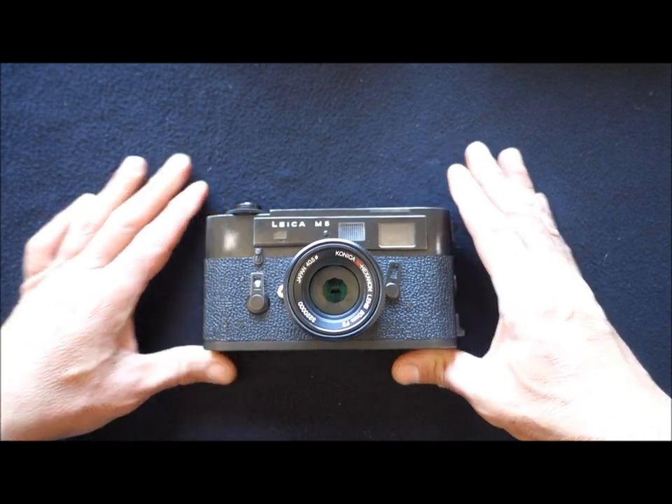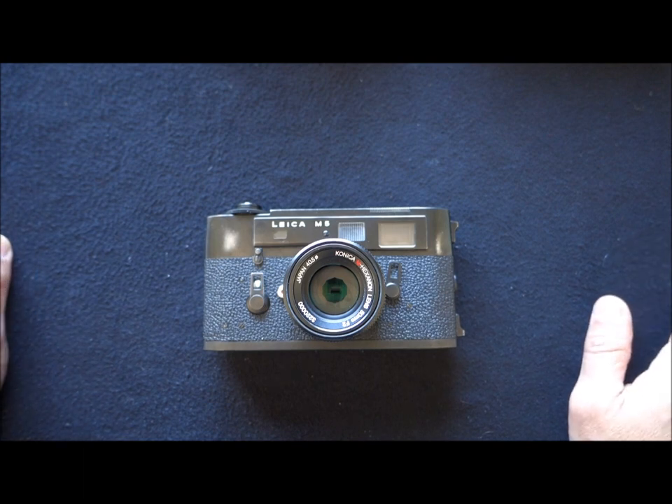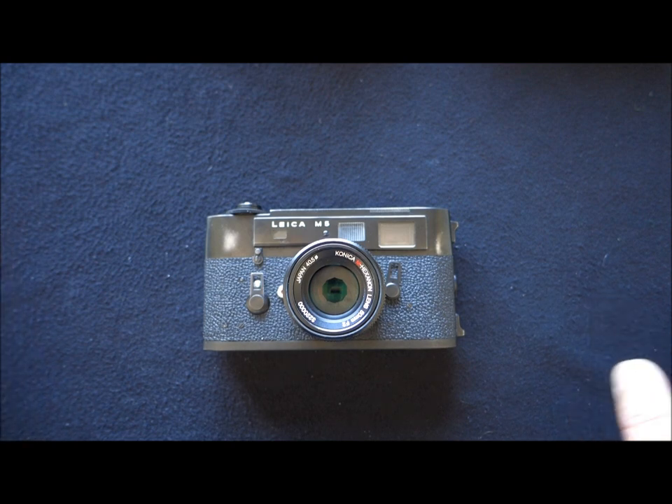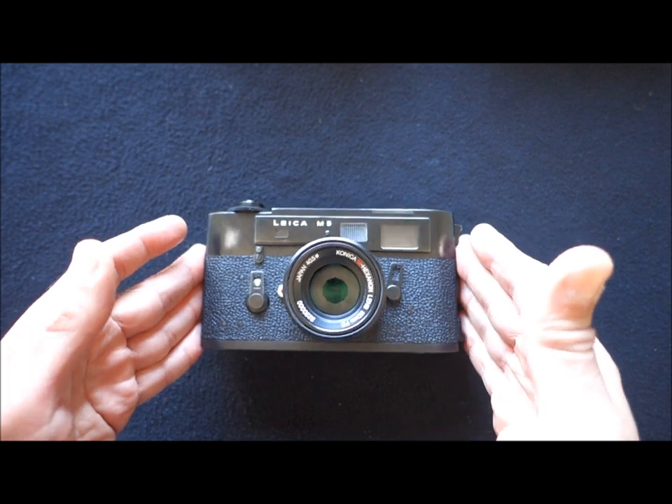So with that warning issued, we can proceed. The Leica M5 was the successor of the M4, obviously, and it was launched in 1971. As usual, I normally show you cameras that were part of the competition back then to give you a context and a reference for size. But today it's a bit difficult — this is the Leica M5's competition back then. No competition. Because by 1971, the rangefinder world was no more and the big brands had already ceased production.